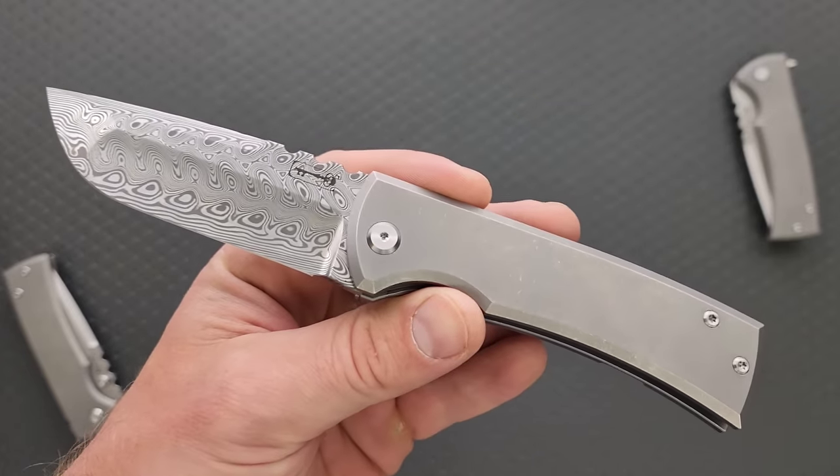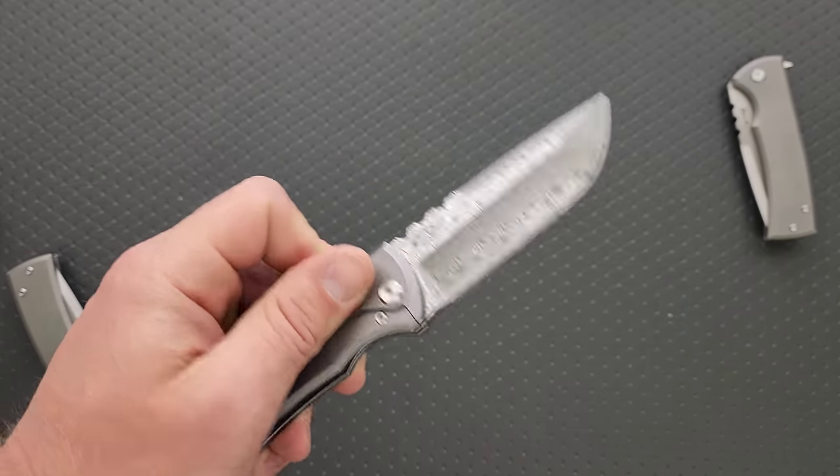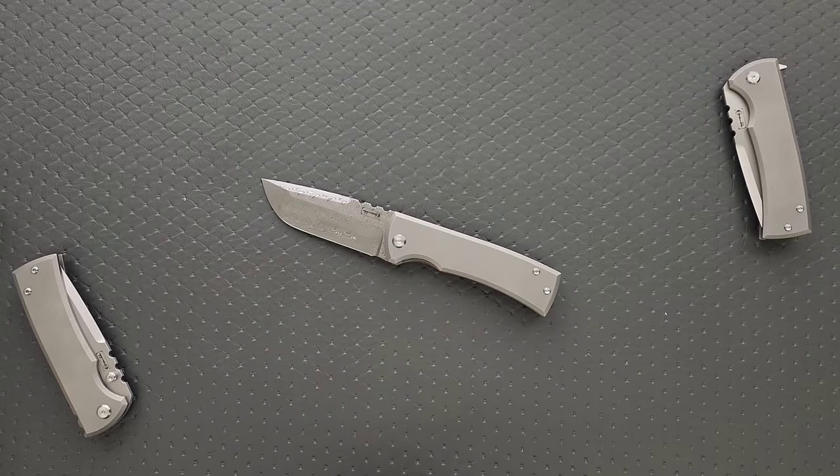Damasteel is different from Damascus in that it has a proprietary double composition — it's always the same thing. Anyway, I stirred the pot on that one. I can hear them coming, stampeding. 'Why I oughta — Metal Complex needs to be taught a lesson!' Level 100 ninja wizards unite! Here they come, getting their raid group ready, storming the gates.